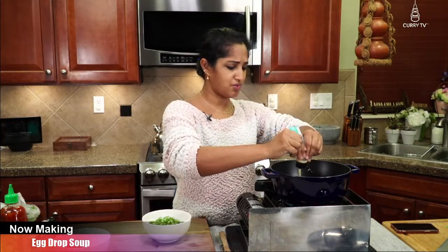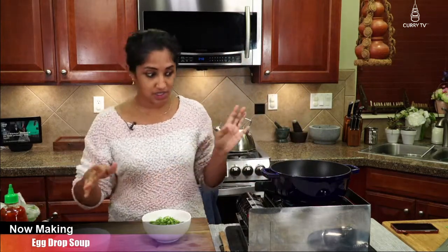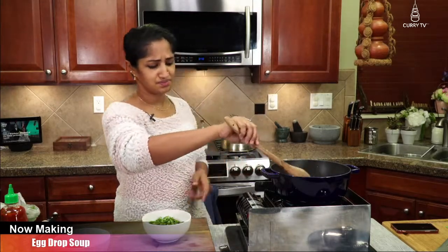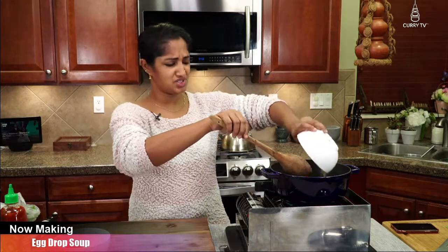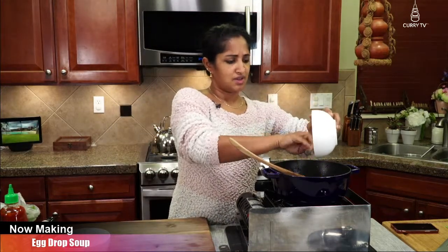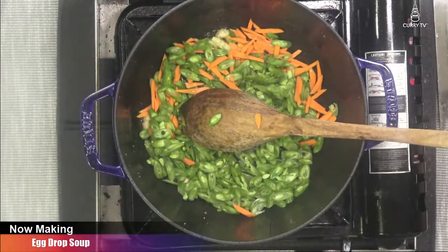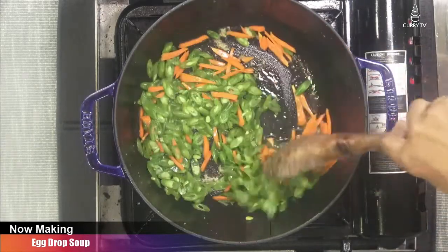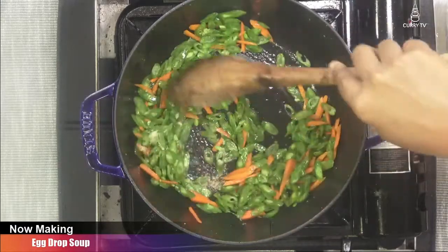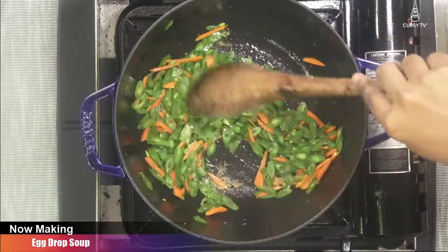Are you guys all from Portland or are you from the US — where are you watching from? If there are any newcomers, hello and welcome! Let's add our beans and carrots to this. What I love about this recipe is that it's so easy and so fast. Let's sauté this just for a couple of seconds.